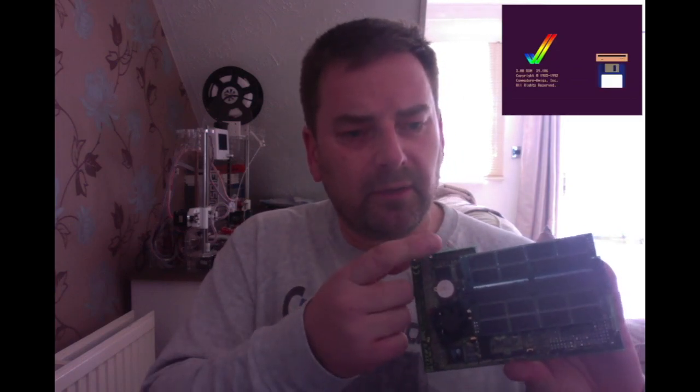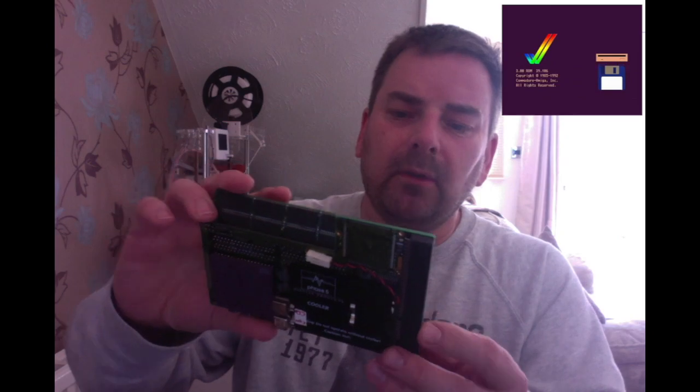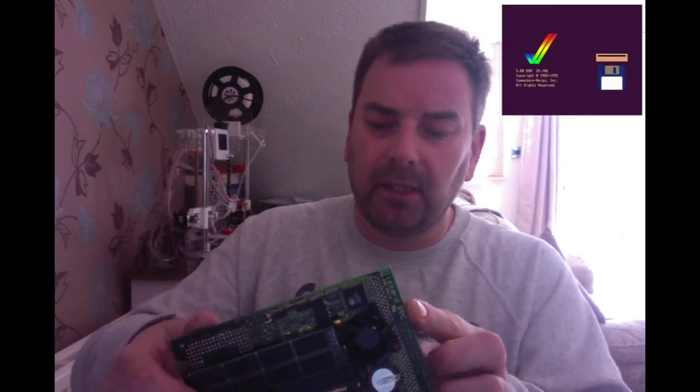The edge connector there is for the SCSI card — the SCSI adapter. So it does have SCSI on board. I do have a SCSI adapter somewhere but I hate SCSI drives, even when they were new. So that's the Phase Five card — another little project. These things are worth a ridiculous amount of money. Phase Five people, bye for now.